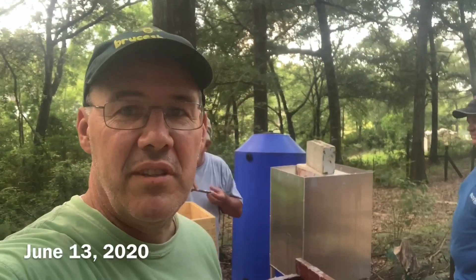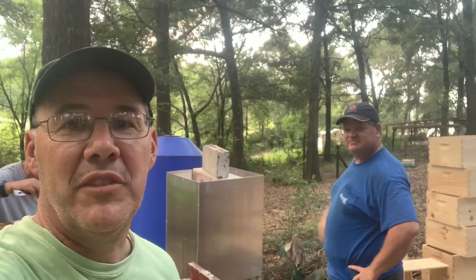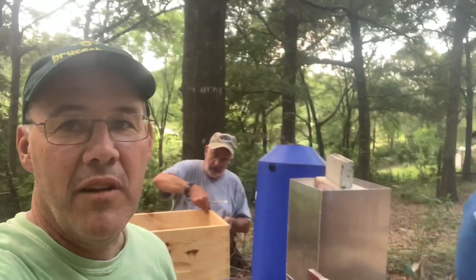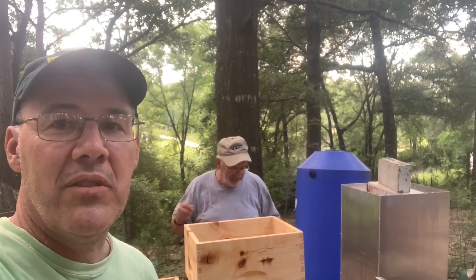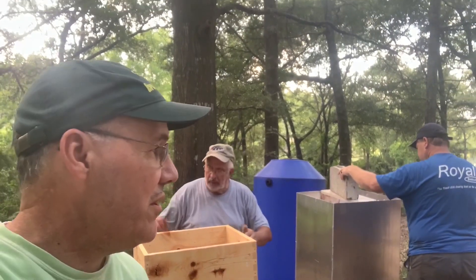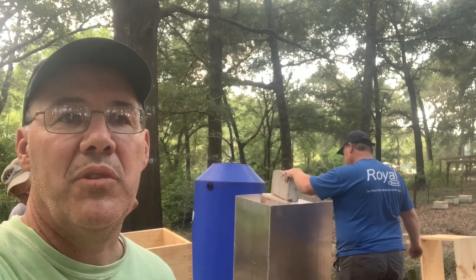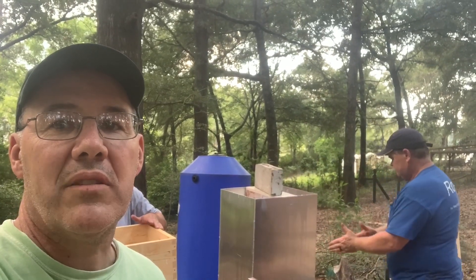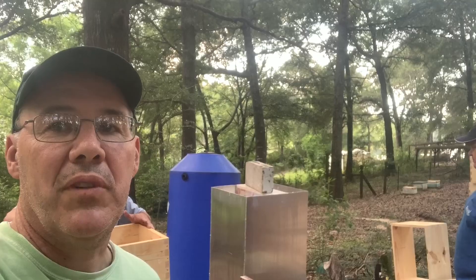All right, we're down here. It's June 13th. We're down here south of Daleville, Alabama. I got a friend over there — he's right over there in the blue shirt, that's Boyd. We've got Mike behind us. We're trying something new today. We've got these boxes we're dipping in wax, and they say it's a really good thing. Boyd actually had this wax tank built, and we're trying them out and we love it so far.